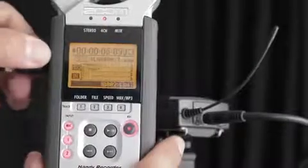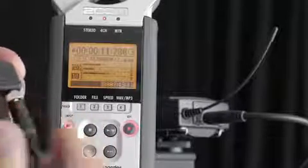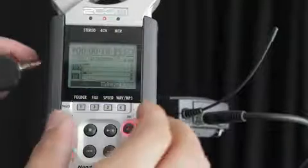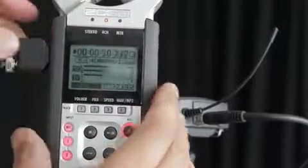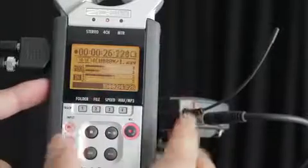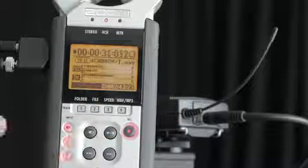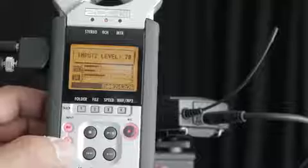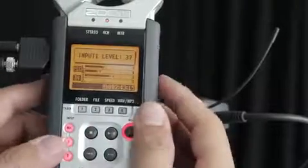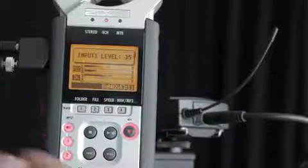We've got a 3.5mm plug to two outputs here, which are also 3.5mm. They plug into the headphone jack here. Very important that this is set to level 55, so you ensure you have enough headroom at the top end of your audio so it doesn't peak. The same also applies for your lapel mic or your external mics — running at around about 30 to 40 for your mic levels. This will ensure there's enough headroom so you don't peak also.